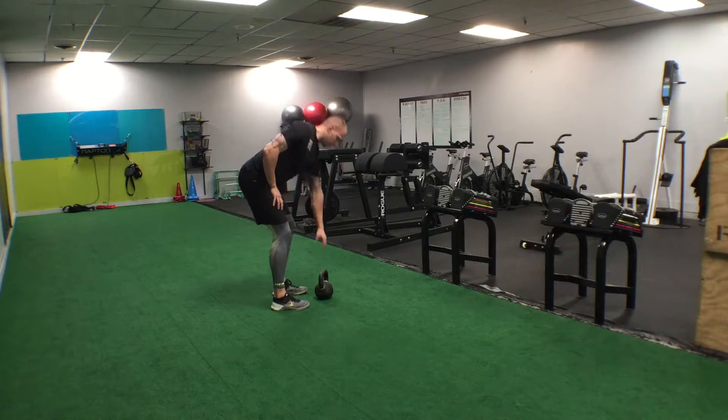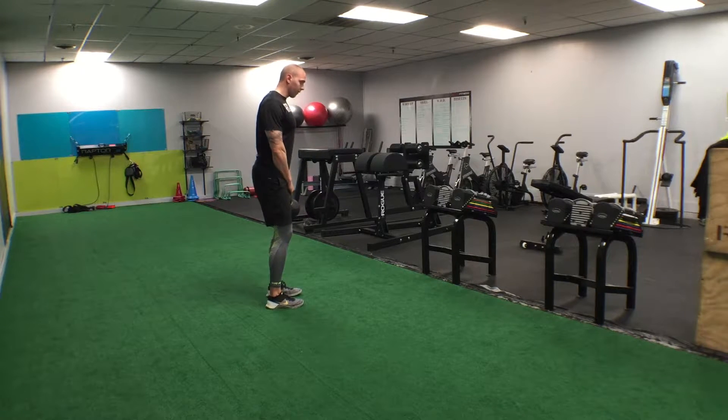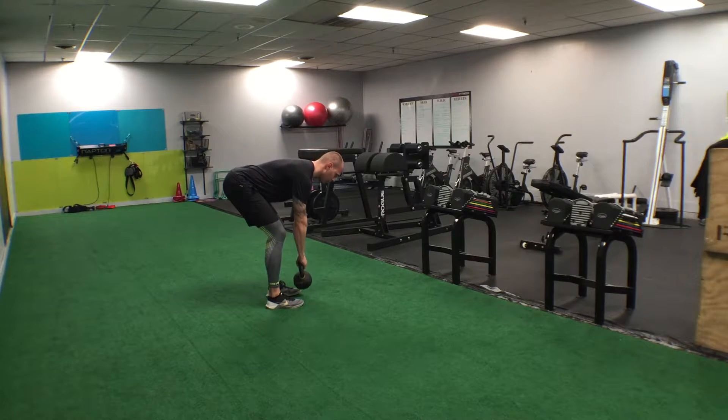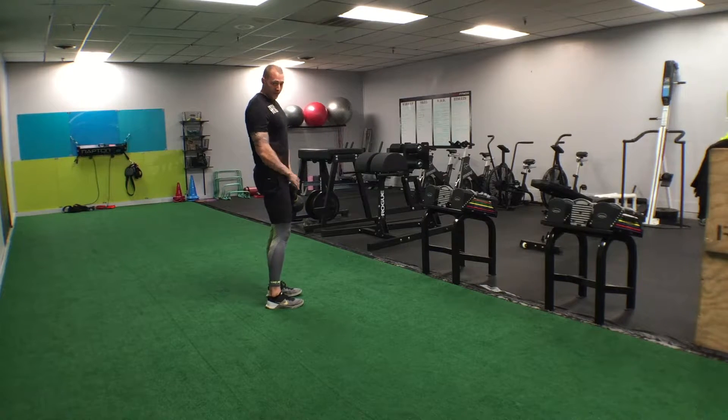To start off, the standard RDL we're going to use a kettlebell. Bend those knees slightly, make sure the back is nice and flat, shoulders are back. We're going to poke that butt back, go down, then come back up. On the way down it should immediately light up the hamstrings and the glutes.